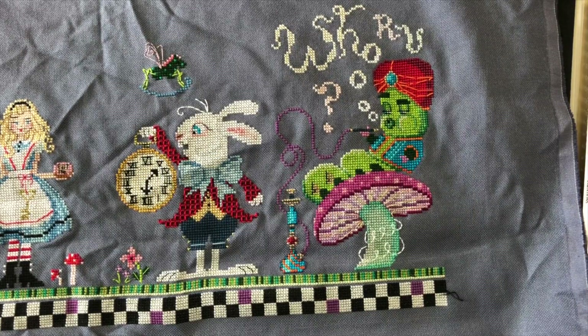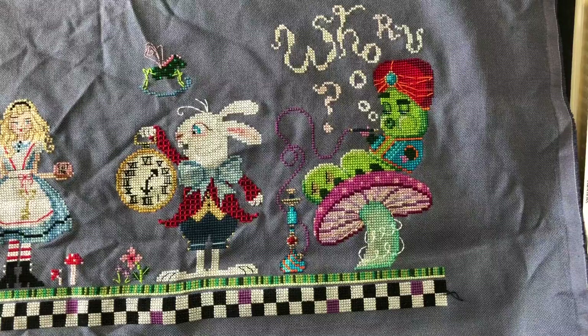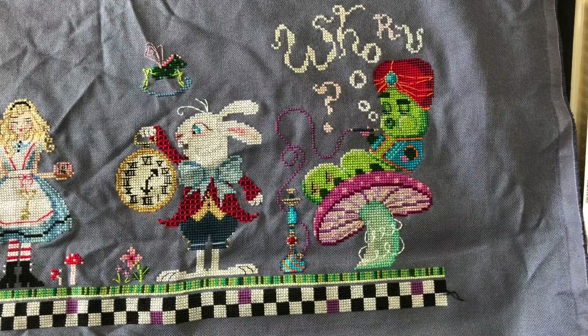Hi everyone, my name is Angela and this is my YouTube channel about cross stitching called Angela Stitches. Today I thought I would make a video about my Wonderland piece by Brooks Books on Etsy. Every time I post something about this piece on Instagram or make a video about it on YouTube, I always get a lot of questions about who the designer is, where I got the chart from, or how I laid out all the characters on one fabric — so I thought I would answer those questions today.